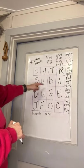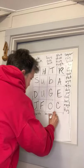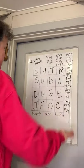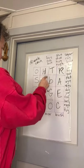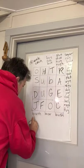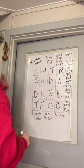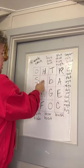B-U-S. Got it. B-U-S-H. Bush — like a small shrub, or the last name of the President, but we don't use names, so we'll just go bush the small shrub. Tab — T-A-B. Backwards — B-A-T. Bat. Hub — H-U-B.